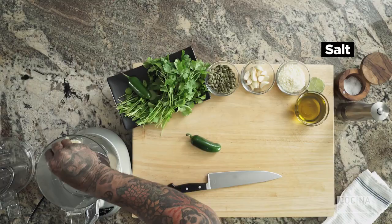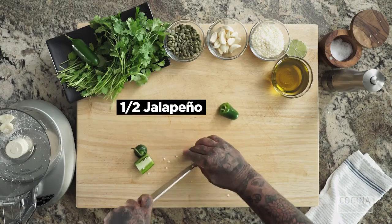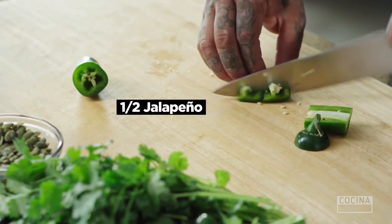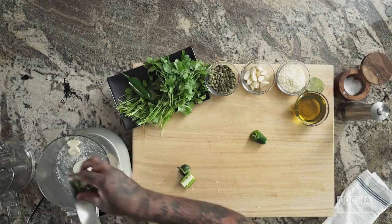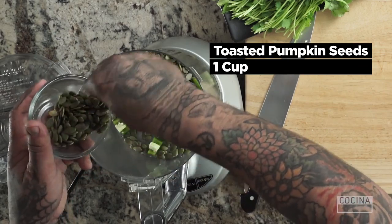A little bit of salt. I have some chile jalapeño here. My rule with the jalapeños is I like to go with half of one when I'm cooking, just to kind of gauge the heat level. A little bit of toasted pumpkin seeds, also called pepitas.